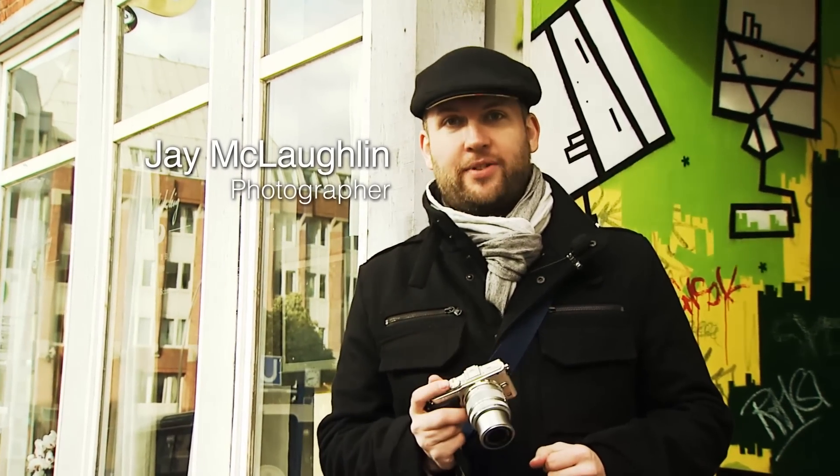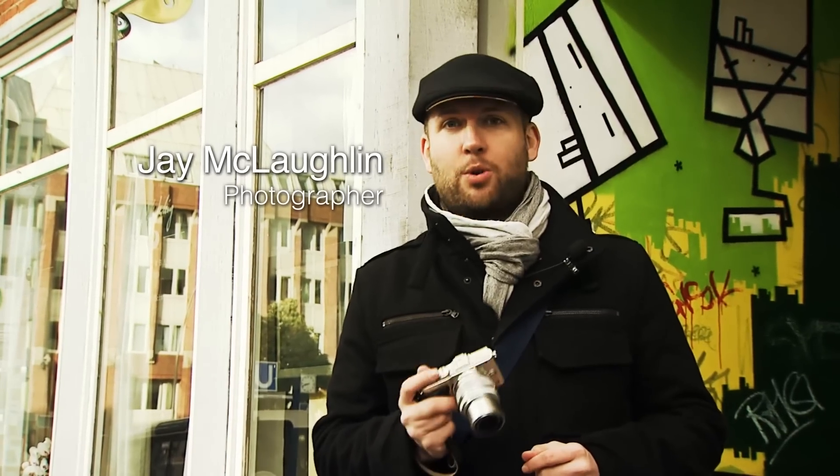Hi, I'm Jay McLaughlin and I'm a photographer. Everyone wants great images, but image quality is just as important as creativity, and with the Olympus PEN, image quality is so good even for a professional.